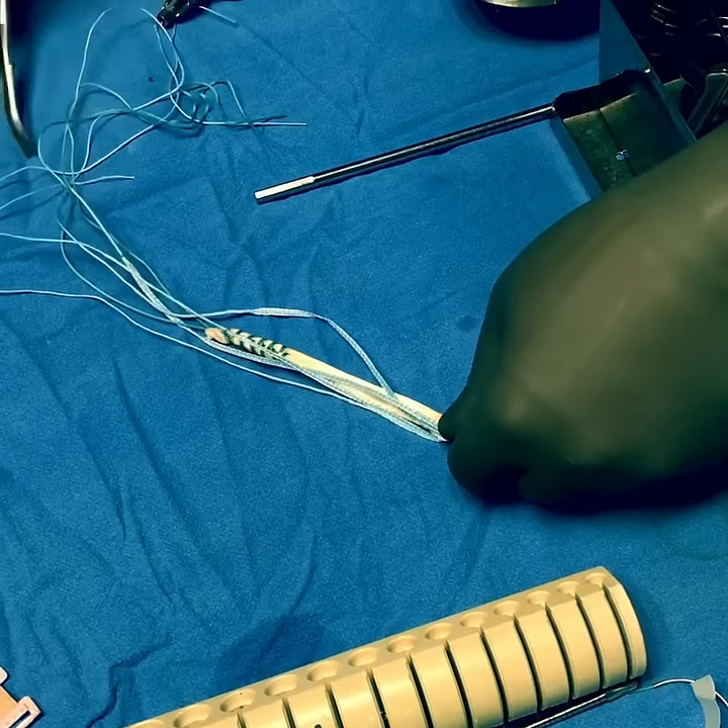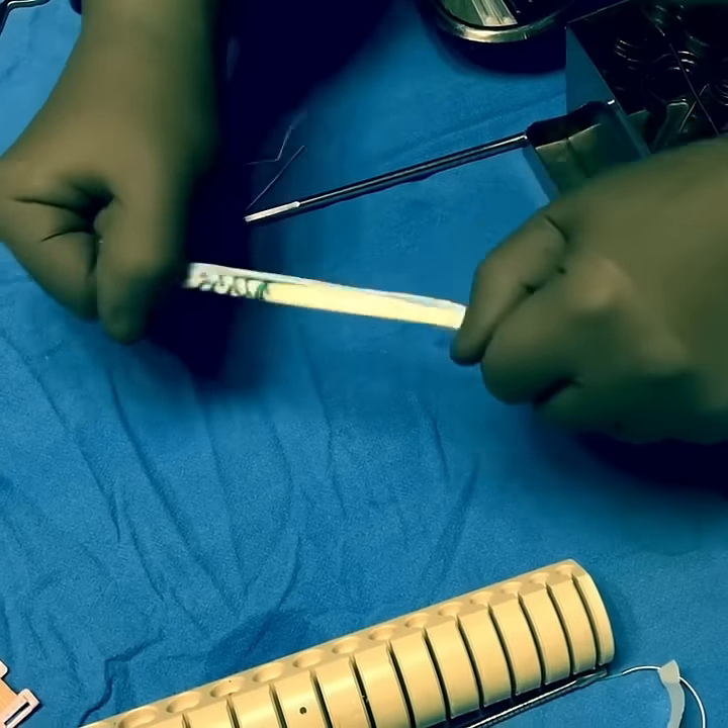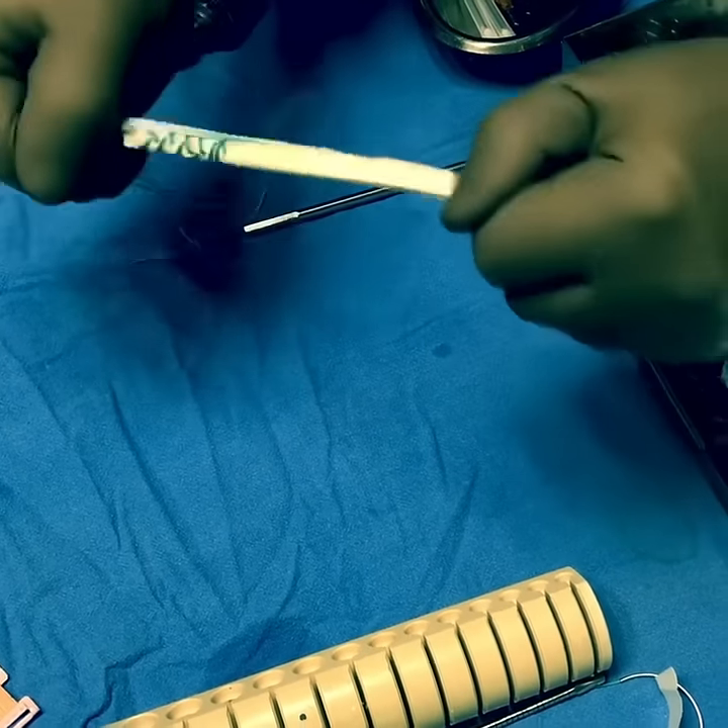This is what's known as a hybrid graft. You can see here on the table it's very, very strong.